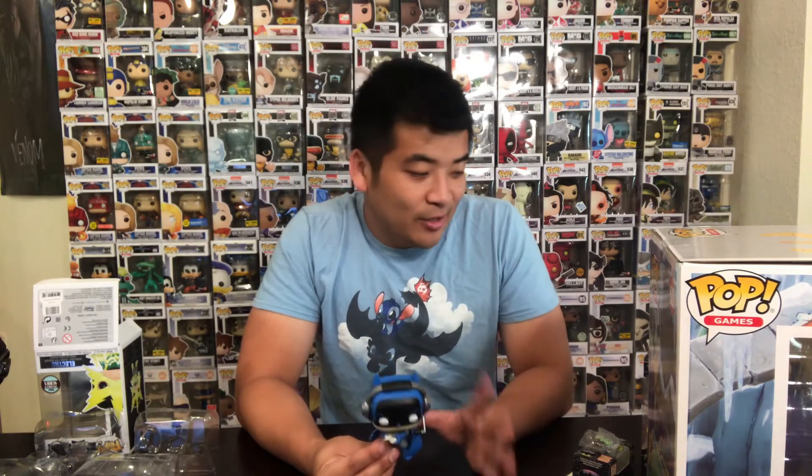Luckily I got Batman. Maybe if I get another box, it might be a chase Batman or a Joker. It seems like there's a short print of the Jokers, or at least in my area and through my Facebook group — a lot of people opened Batmans more than Jokers and are now trying to trade for a Joker box. So be on the lookout for that; it might actually be short printed.